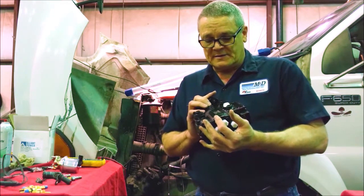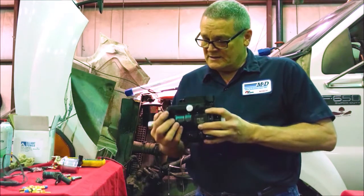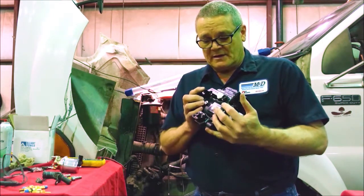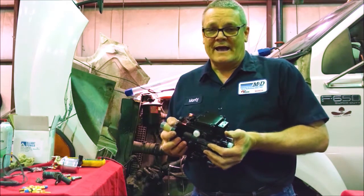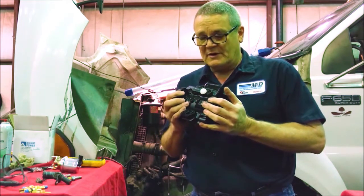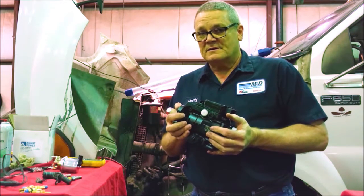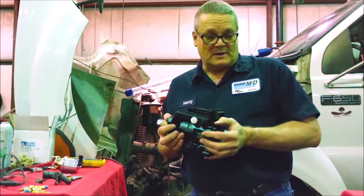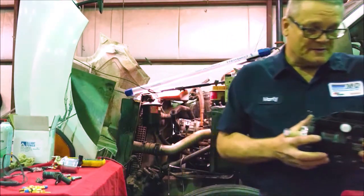With that 24-month unlimited mileage warranty, you've got to understand this is a diesel pump — it's not a water pump. We get them in here full of water, gas, dirt — you name it, we've found it inside these pumps. So with that two-year unlimited mileage warranty, you've got to take care of the fuel system and the fuel supply system.